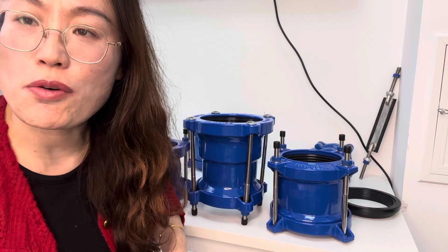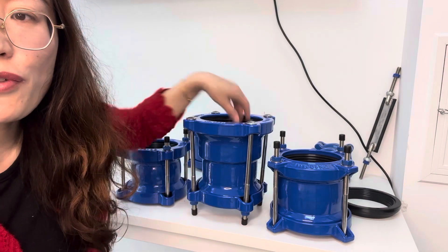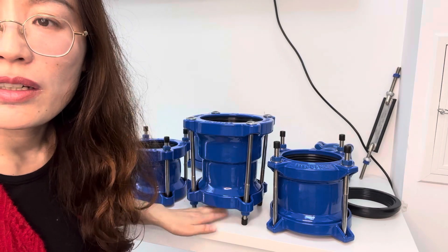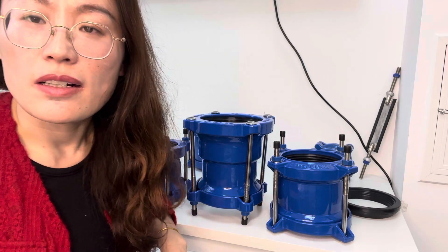If you need a step coupling, you can consult with us and we will design according to your requirements for the two different sizes on each side. Thank you.